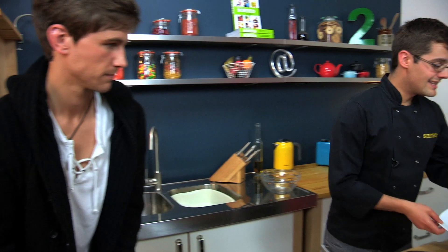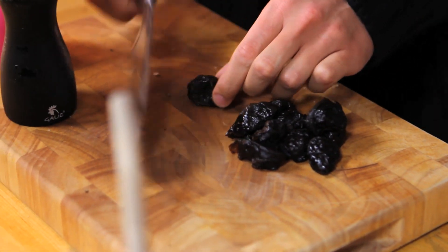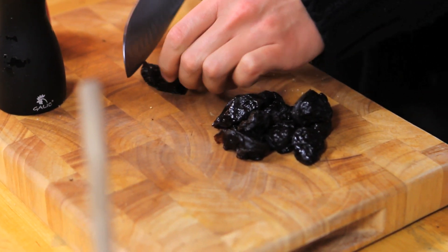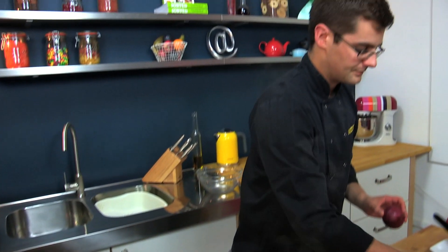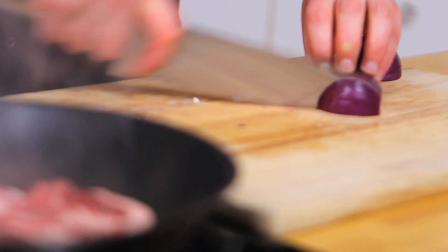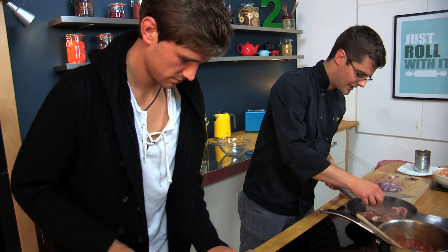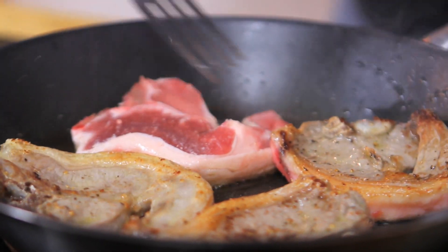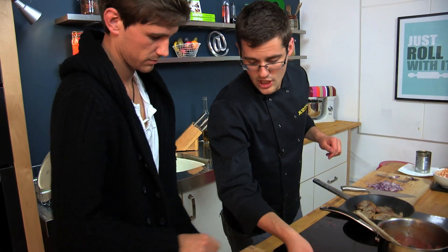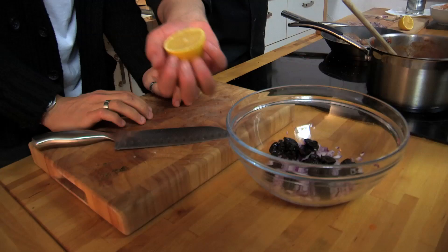This is a really quick meal, so the final thing we need to do is our couscous salad. That has two things: prunes and red onion. Take the prunes and just cut those into maybe thirds, just a bit smaller. I'm going to take a red onion and dice it up nice and fine. Add the prunes, diced onion, and a generous squeeze of lemon juice.